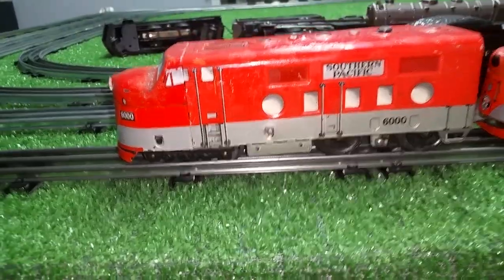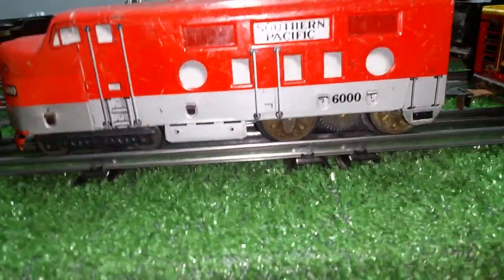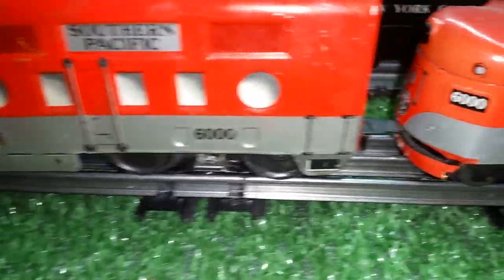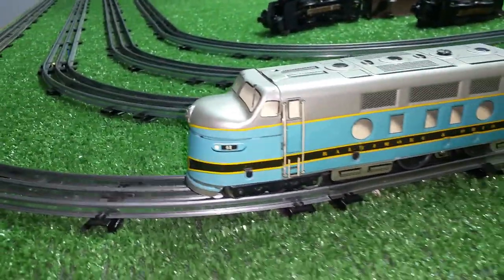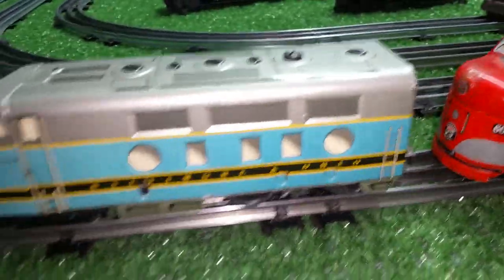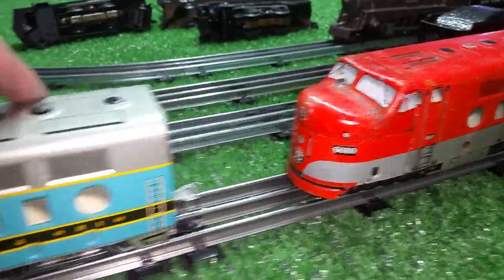I've got the Mark 6000, which is a powered locomotive. I put a motor in the B unit, so the B unit is now a powered locomotive as well. The B unit has a coupler on the front and the rear. The A unit only has a coupler on the rear, as you see — there is no coupler on the front. And I was going to run the B&O 62 as a triple header, but there's no way to couple the 62 to the 6000 — until now.